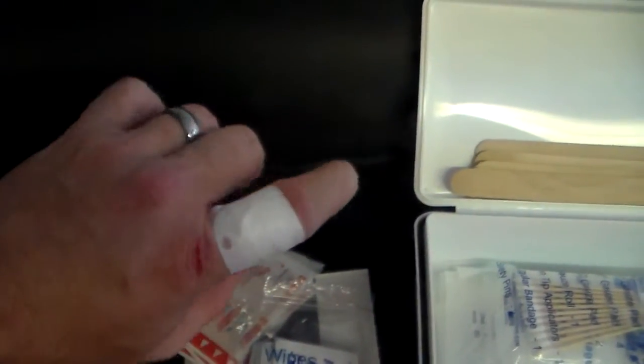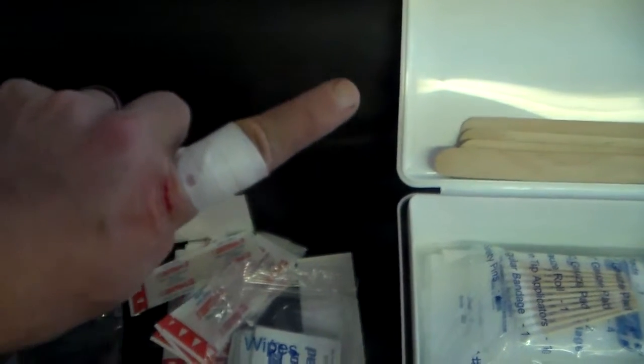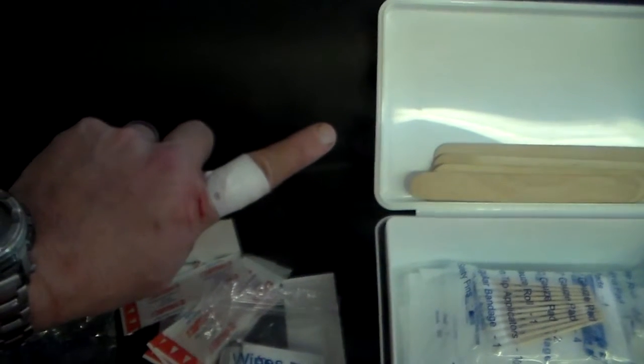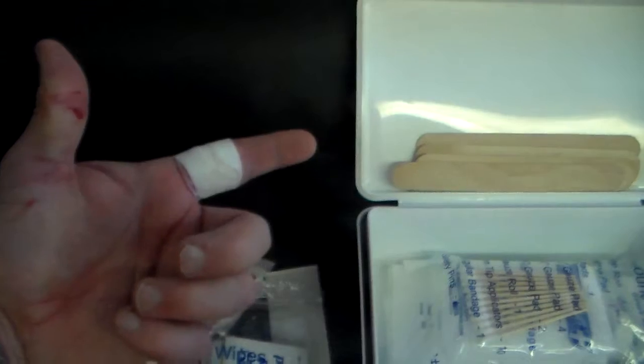What I've got now: I've got one band-aid wrapped around my finger where I cut myself. I wrapped some tape around it to put some pressure on it and stop the bleeding for the most part. I'll leave that on for a little while before I replace it with a clean one.